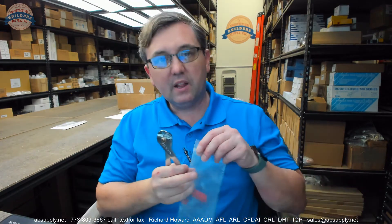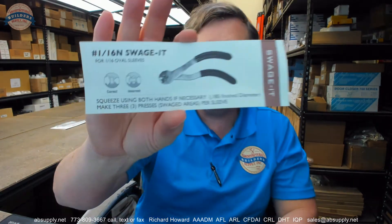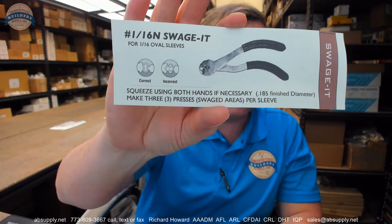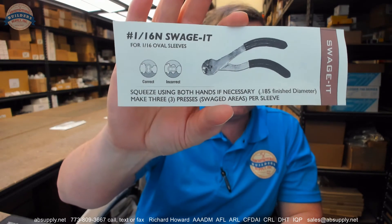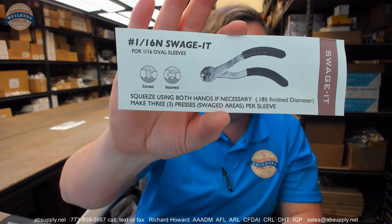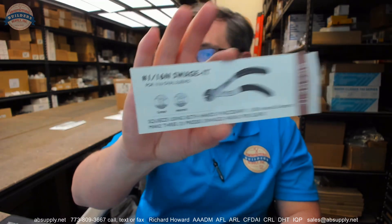There is a link below this video to the manufacturer's page where you can pull up all of the Heiser products we sell, a link to the manufacturer's website, and a link to the full product catalog. This is also linked below to show you the correct versus incorrect way to crimp that material — squeeze using both hands if necessary, make three presses at staggered areas per sleeve. Any questions on the Heiser 116H crimp tool or any other Heiser product, please feel free to reach out to us, and thank you.